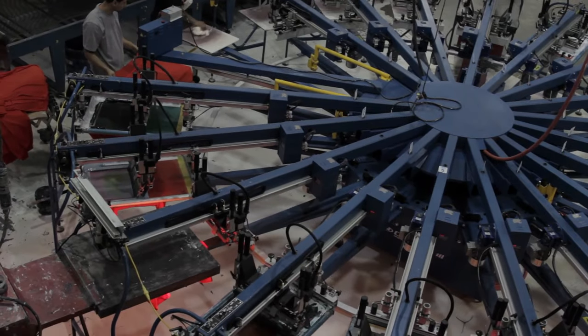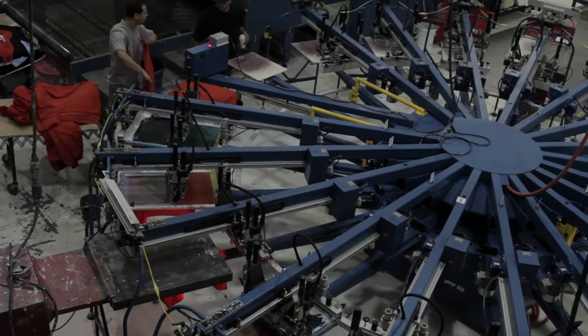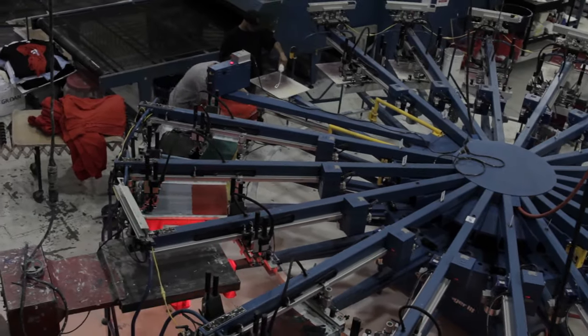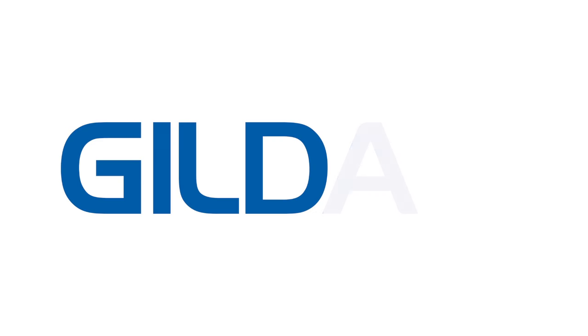Doing a little work on the front end and speaking to the manufacturers of your inks will go a long way to delivering the best quality print on the best quality product. Visit MyGildan.com for more tips, tricks, and information about all things Gildan.